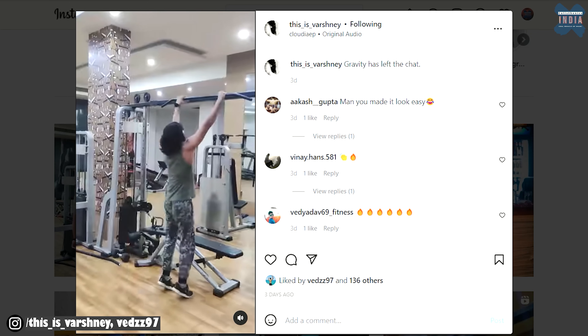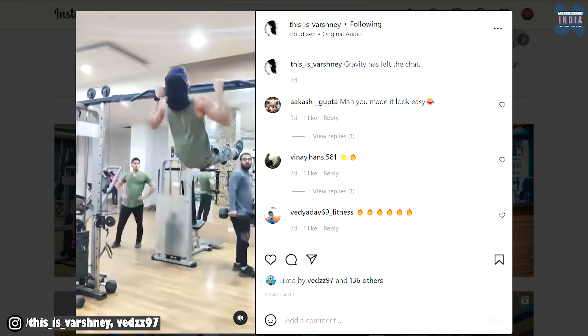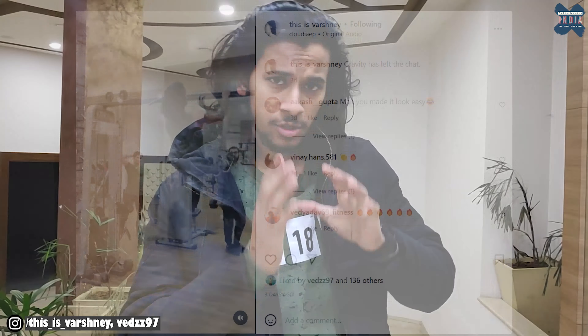Hi guys, welcome back! Today we have another tutorial which has a lot of comments on this reel. You have seen a reel on my Instagram channel. Some of the things you see here are basically moves trend, and these moves are nothing more than half a year old.